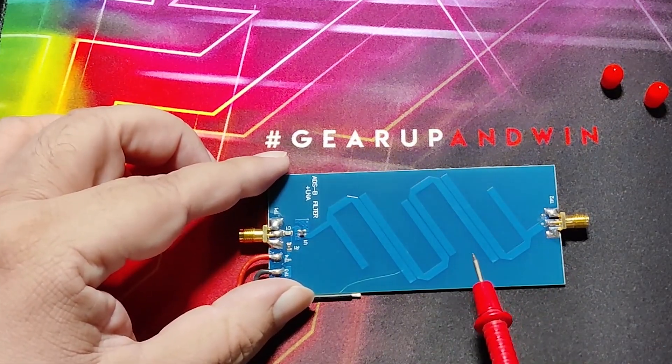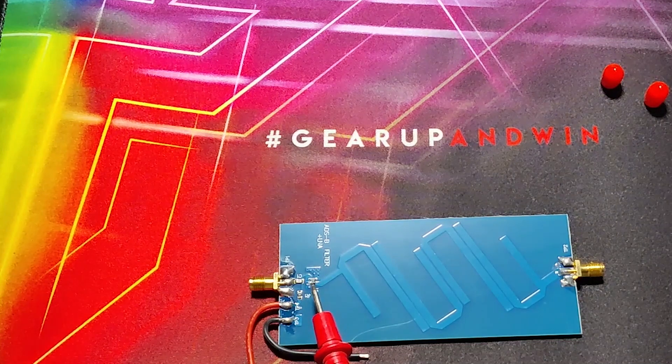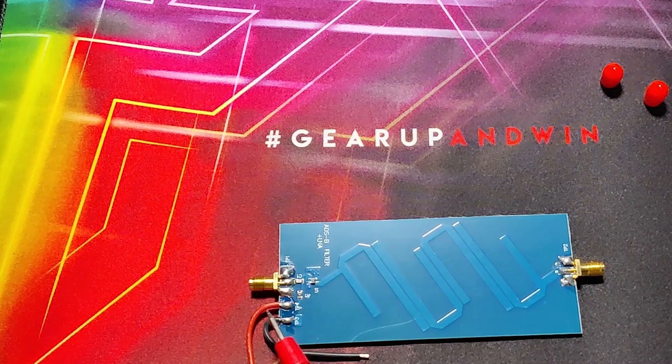it enters the LNA. This LNA is an active device. It is powered with a 2.5 to 5.5 volt power source. This LNA provides 20 dB gain. Current consumption of this amplifier at 5 volts is 80 milliamperes.